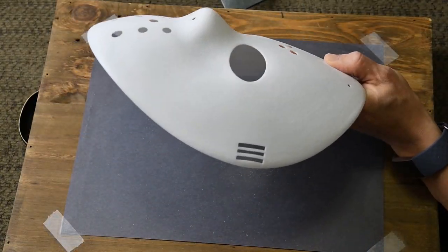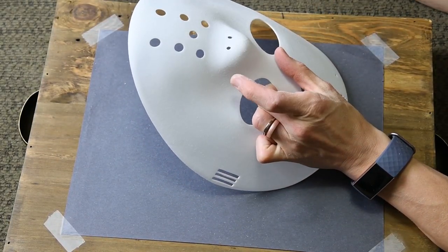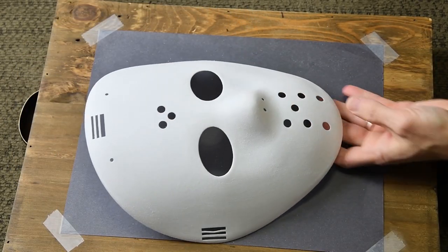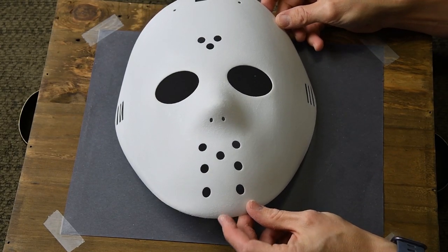It is important to make sure you remove the entire sheen off the mask, as we are using craft paint and want to get the best application possible. Of course you can buy certain paints that adhere better to a glossy surface, but it's always advisable to sand first. You definitely don't want to finish a project only to have your paint chip off.